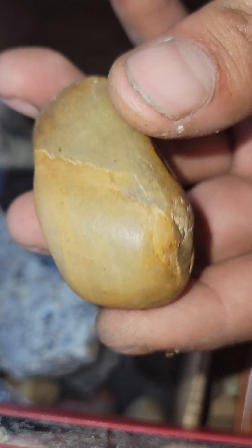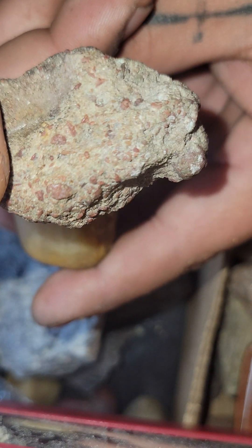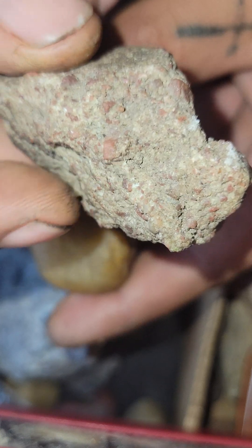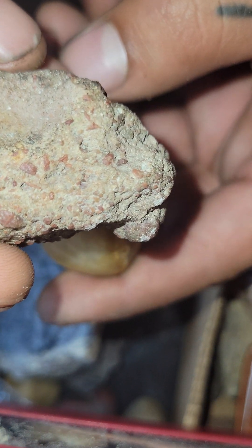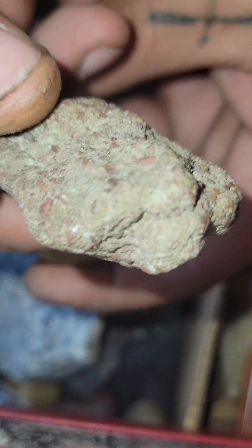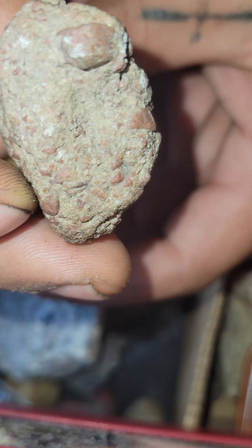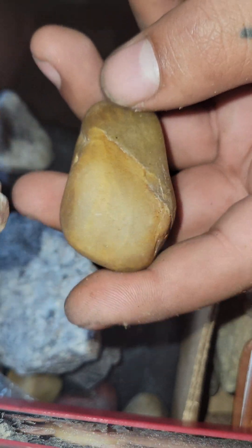Diamond. Orange Diamond. Corundum. Regular Ruby Corundum — well, not so regular because it's an Asteroid Ruby. It's hard to tell, but I have a video about it if you want to check it out.